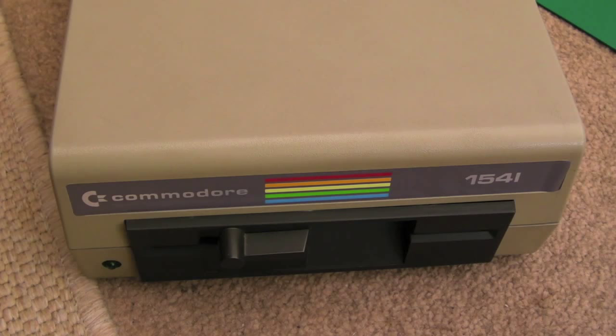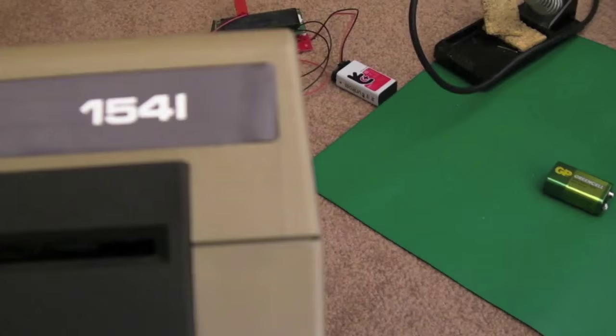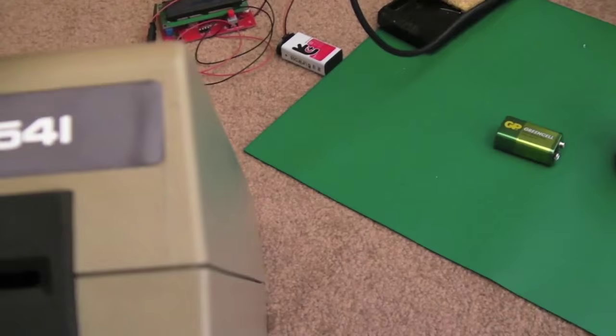Gadget UK here again, this time we're looking at a Commodore 1541 disc drive. You can see it's had a bit of knock damage — there's been a split here. The label has stuck up a little bit; not sure there's much we can do with that. It might be rubber, so I could always reattach that.